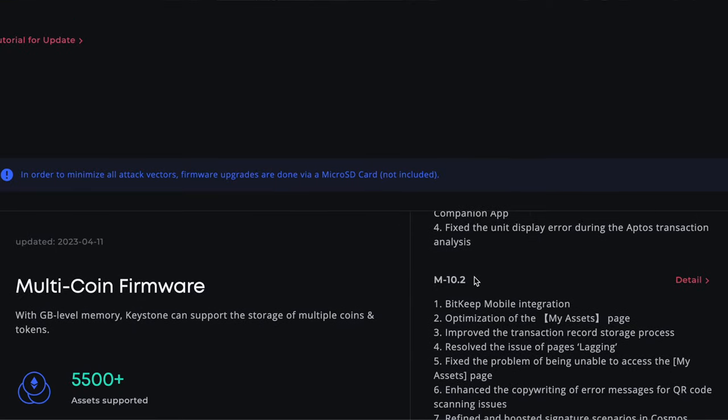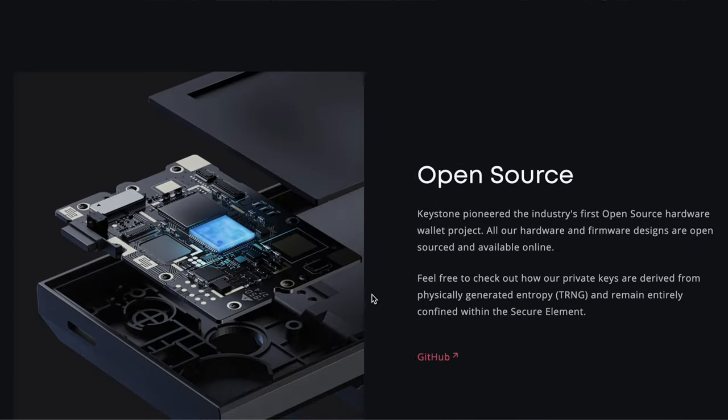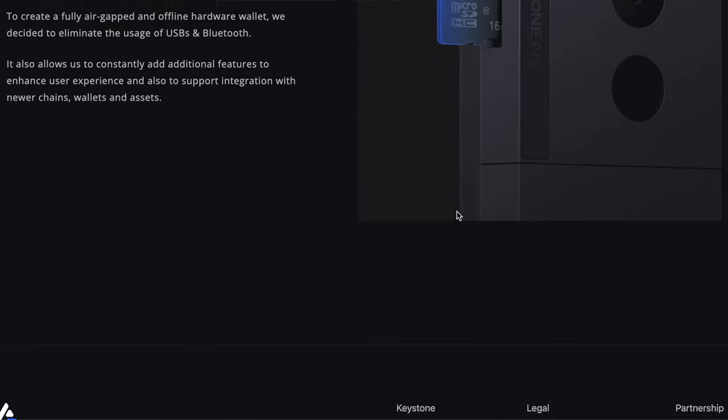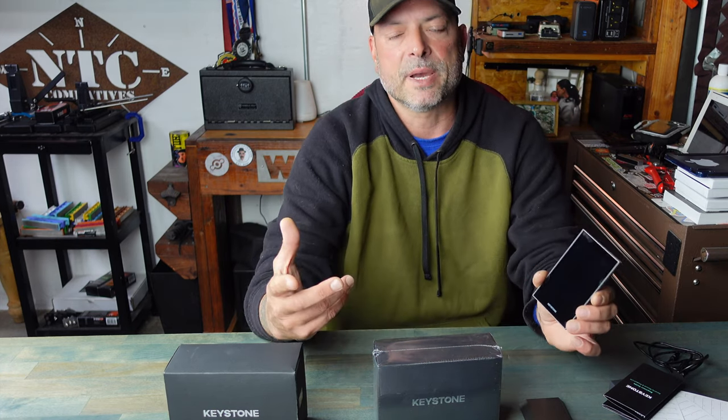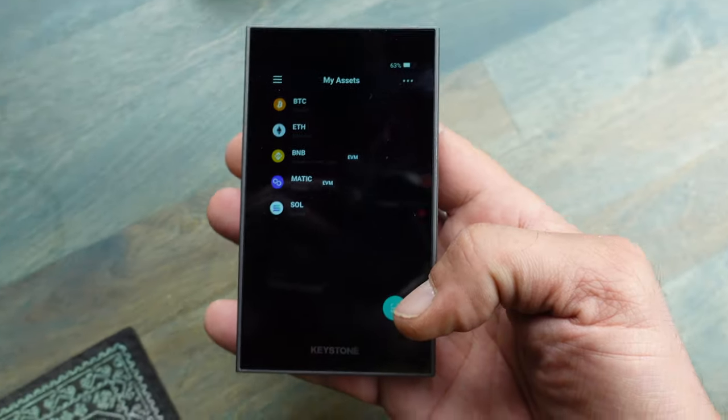When you utilize a hardware wallet, you control your assets and your crypto, taking that responsibility on and giving you full control. When it comes to performing firmware updates on this Keystone Pro, you will need an SD card. It doesn't come with one, but you probably have one laying around. You'll download your firmware onto that SD card using a computer or tablet, then insert the SD card into your Keystone.